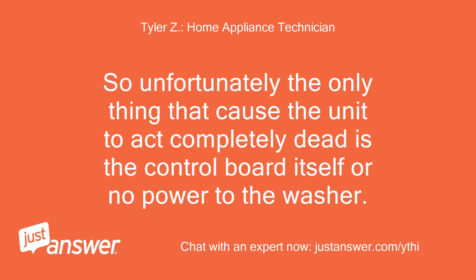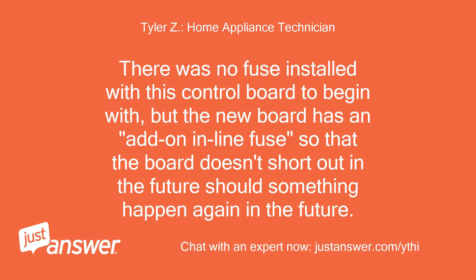Unfortunately, the only thing that would cause the unit to act completely dead is the control board itself, or no power to the washer. There was no fuse installed with this control board to begin with, but the new board has an add-on inline fuse so that the board doesn't short out should something happen again in the future.